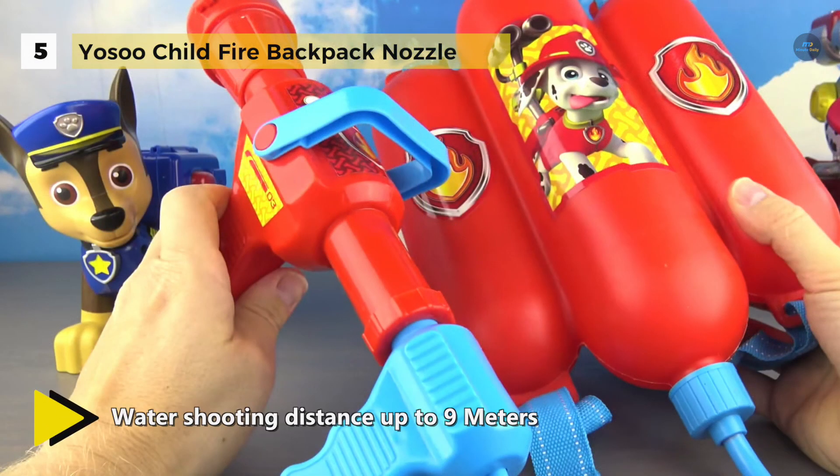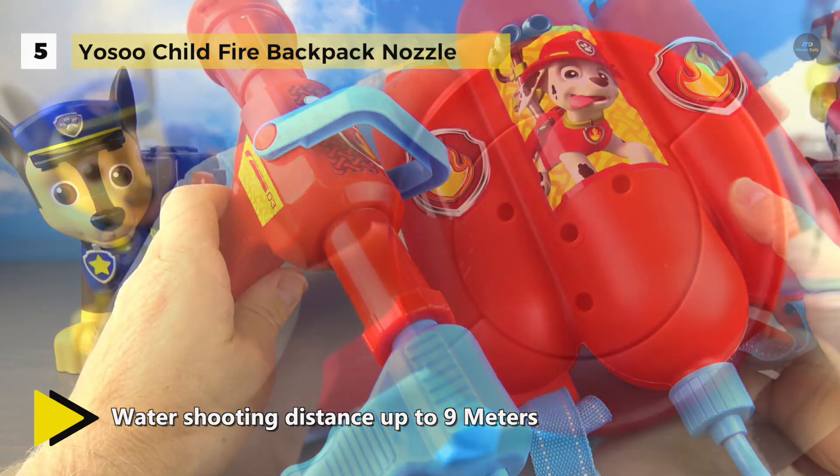It offers a pulling type water gun and the water shooting distance is 9 meters. Besides, it is suitable for beach, lake, tourism and other outdoor activities.